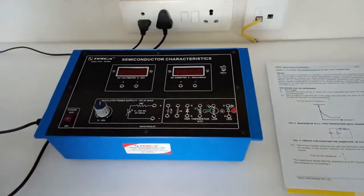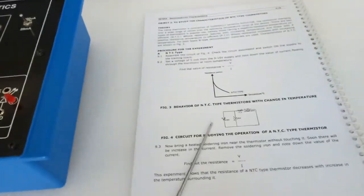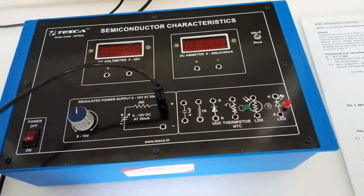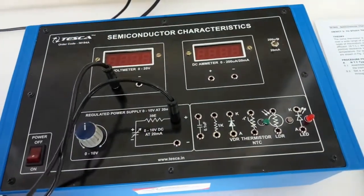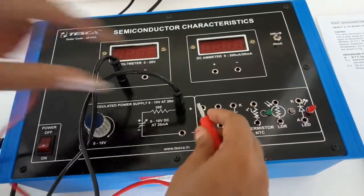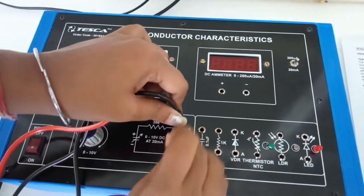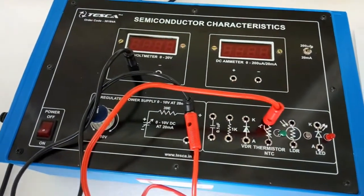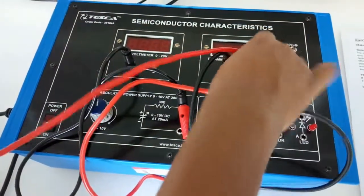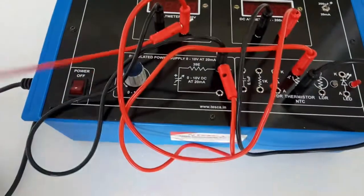The next experiment is to study the characteristics of an NTC type thermistor. For this experiment, we are going to build this circuit. First connect the positive terminal of the power supply with the positive terminal of the voltmeter. Also from the positive terminal of the power supply, connect one end of the NTC type thermistor. Connect the other end of the thermistor with the positive terminal of the current meter, and connect the negative terminal of the current meter to the negative terminal of the voltmeter, which is also connected to the negative terminal of the power supply.